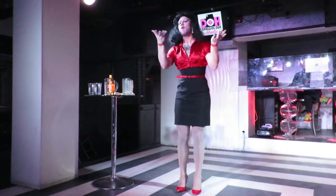Hi, I'm Rochelle with Godiva's Secret Wigs, and I'm going to show you how very easy it is to wash our high quality synthetic wigs yourself.